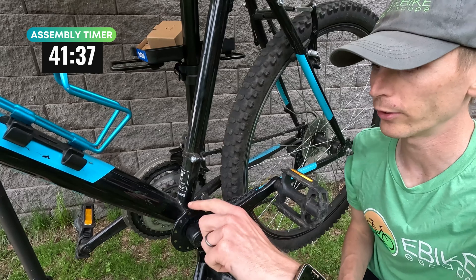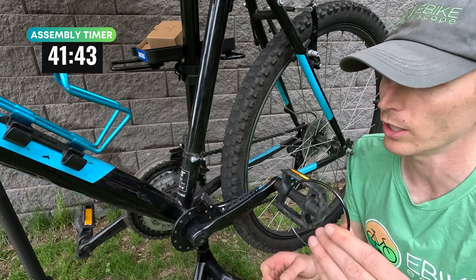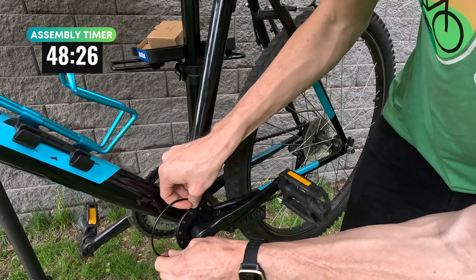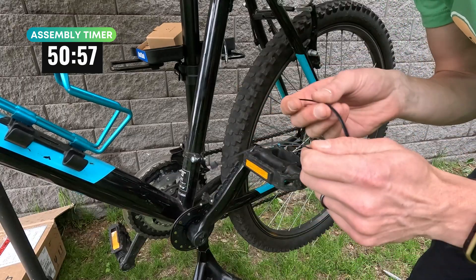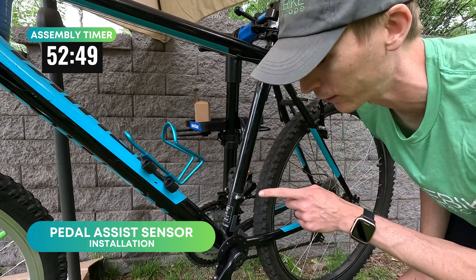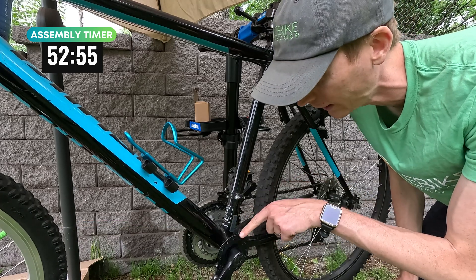We have the pedal assist sensor affixed. I had to flip the arm for our concave crank and then we have the retention pin here — this is going to keep the pedal assist sensor in place. Got that attached. Next step: zip ties to the crank. The pedal assist sensor right here is going to attach to your seat tube. I put a foam pad here because it needs to get close to those magnets to read it.